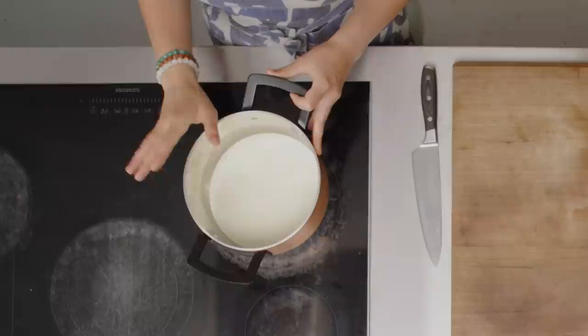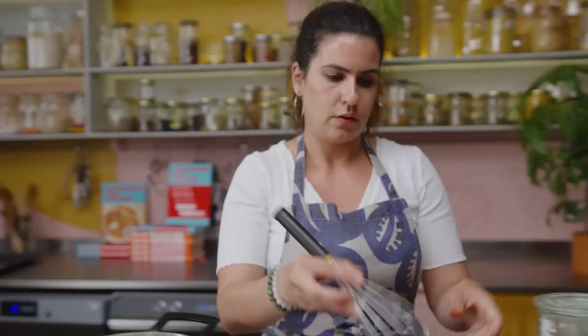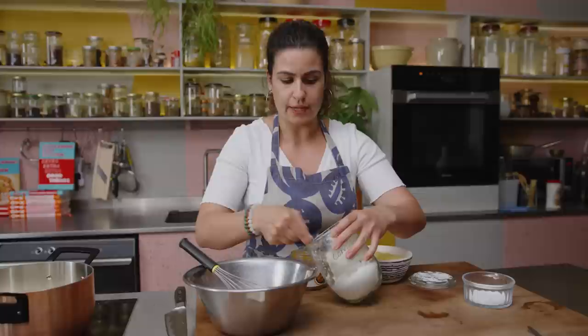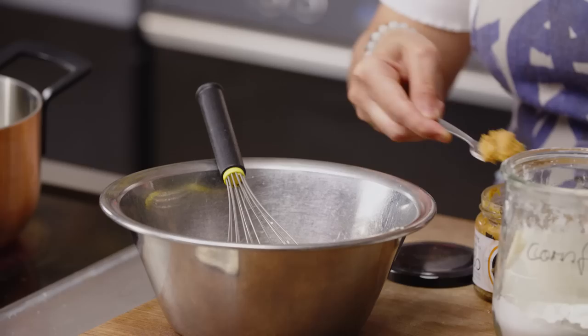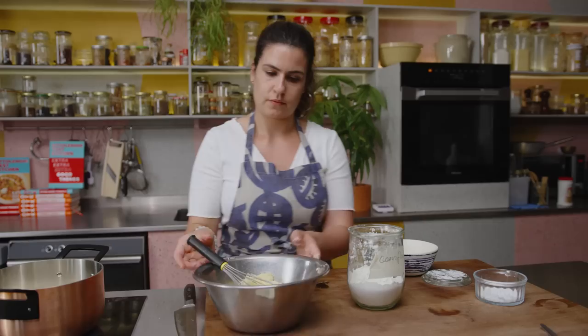To make the custard, I've got double cream and some chicken stock — you can use veggie stock if you want it to be vegetarian. Heat it until it's scalding, meaning steaming but not overly bubbling. In another bowl, I've got egg yolks and some garlic. I'm going to add about two teaspoons of cornflour or cornstarch, which helps prevent curdling and keeps its structure, then two teaspoons of white miso, a pinch of salt, and half of the gruyere. Whisk it all together.